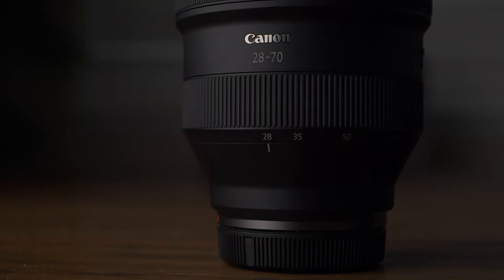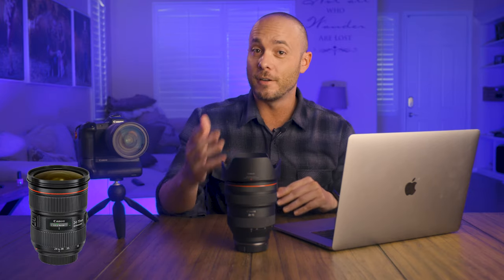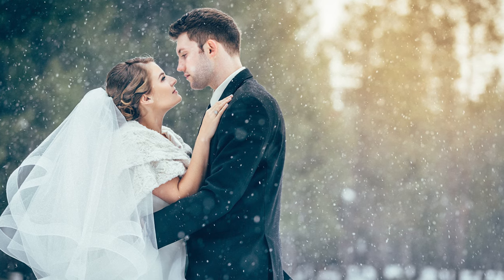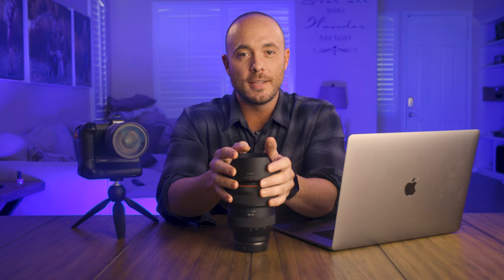This lens has a focal length somewhere in the range of 24 to 70, and in that focal length the 24 to 70 lens has been in every wedding photographer's bag since the beginning of wedding photography. However, if you're like me, you probably like to carry a 24 to 70 for convenience along with prime lenses in order to have that beautiful shallow depth of field that can really pop your subjects off a background.